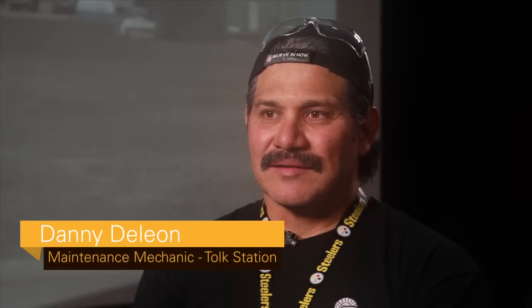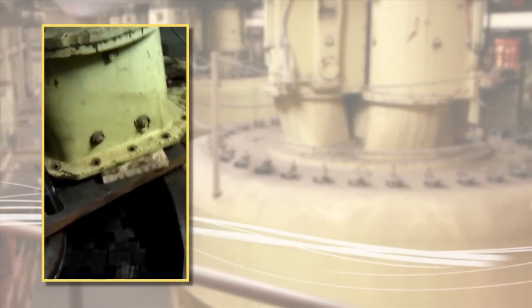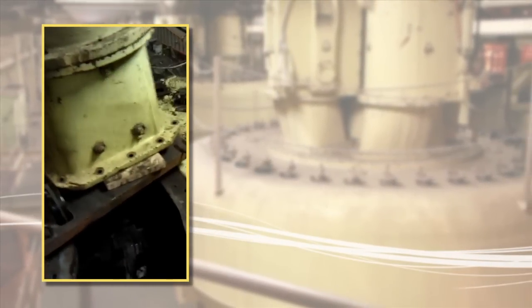Once we pulled it up there and set it down and got it bolted into place, it fit perfect. We clamped it around that center pipe and lowered that first discharge valve on there, and it just rolled right into place. It started rolling so easy and just came around without touching anything. All of us were really excited about it.